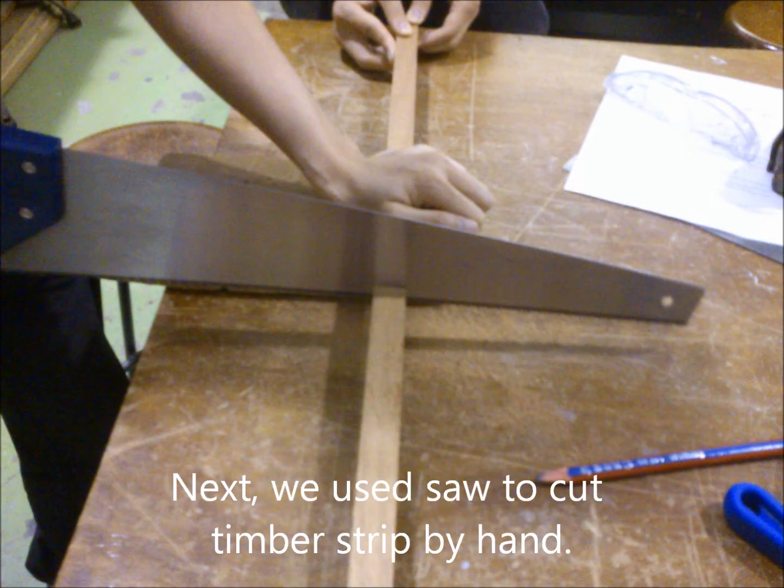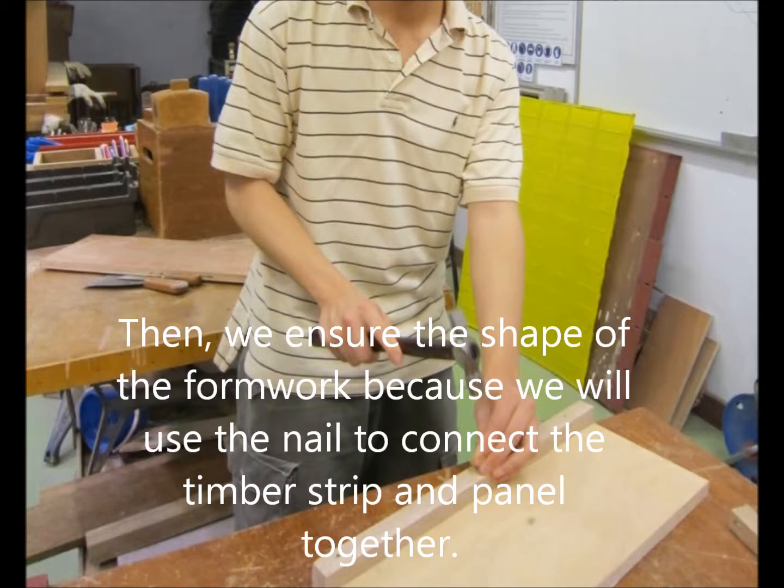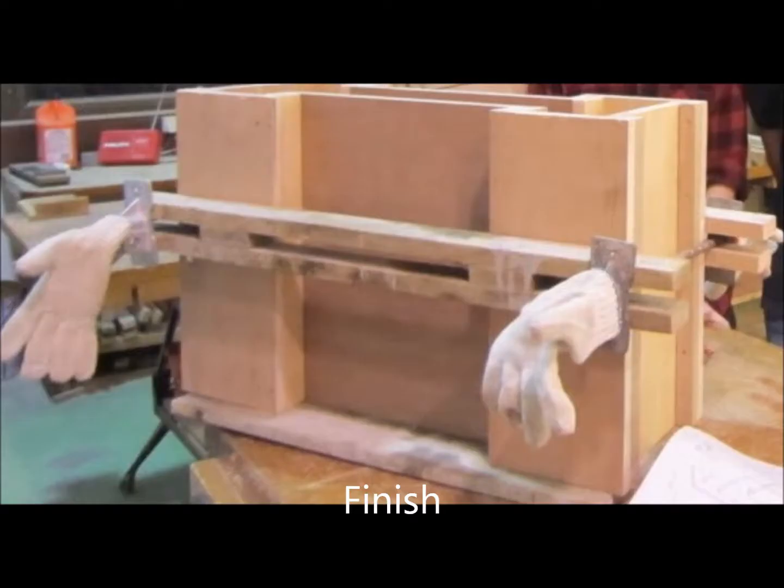Next, we used a saw to cut timber straight by hand. Then we planed the cut timber so it would be smooth and easy to connect together. Then we ensured the straightness of the formwork, as we needed it to connect the timber and panels together. It's finished.